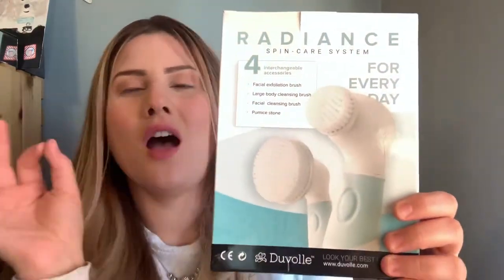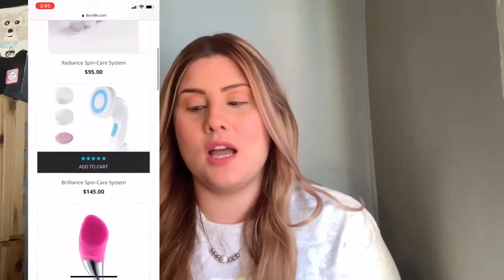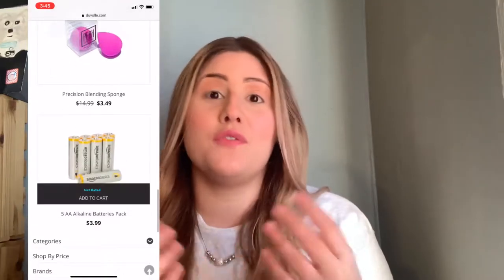This is honestly so amazing — I'm going to open it, I haven't opened it at all. If you guys don't know about the brand Duval, they sell hair products, eye serums, blending brushes — you name it. Definitely visit duval.com if you're interested in any of their products. I highly recommend them; they have a variety of everything in terms of beauty.